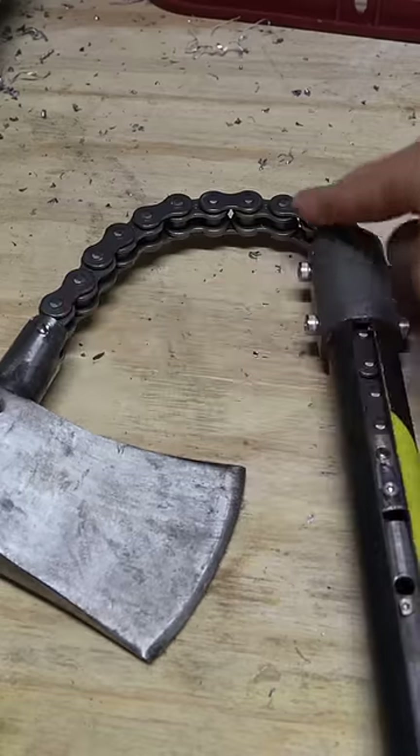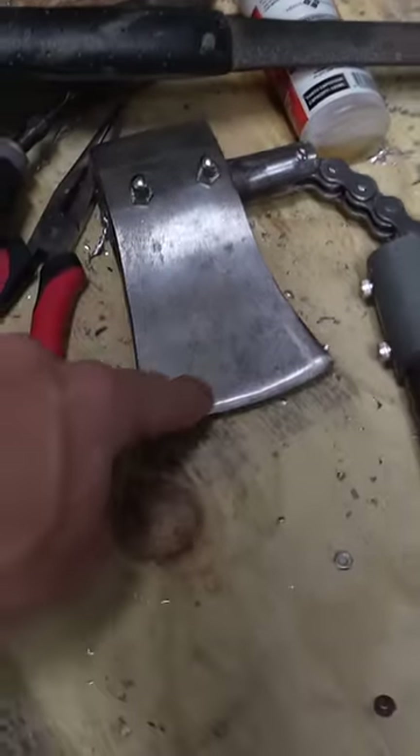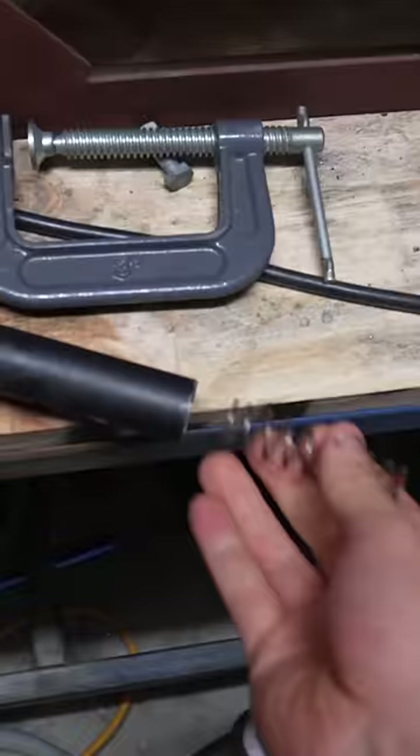I made mine using a motorbike chain, and that way it can't twist from side to side, which means the edge of the axe always hits first. I also made it retractable, and it pops out with springs which you put in the end.